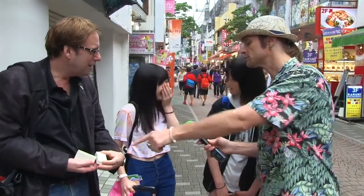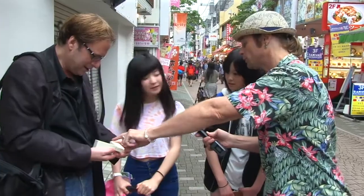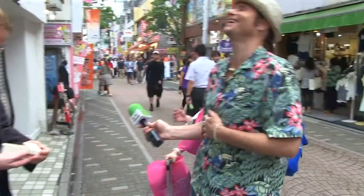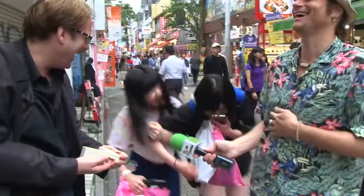He set it up that I was a famous Hollywood special effects artist and I had a new thing in this box that I had created and we were trying to get people's reactions to it here in Japan. Here's what we found out. It's very real, very real looking. Ready?